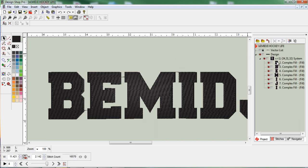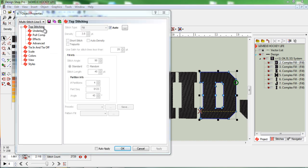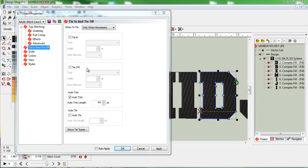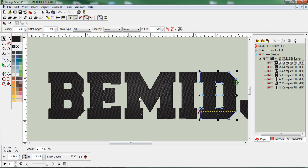I'm going to go ahead to my properties here so you can see where I'm at. On the top stitching I'm just leaving all this stuff right where it's at. I'm leaving everything exactly where it is right now, and I'll come through and change this stuff later once we get some of the lay down and cover stitches set.